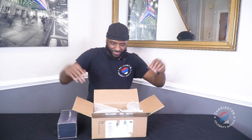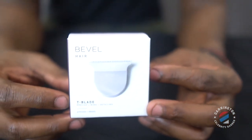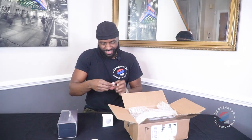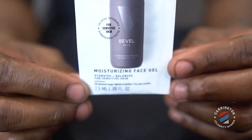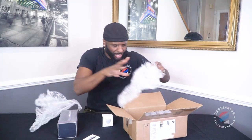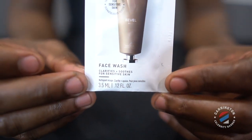Boom! The Bevel — the official Bevel review. One of the best clippers in the world. Okay, so it comes with a T-blade, comes with exfoliant toner, also comes with a moisturizing face gel — I'm definitely gonna use it — and you've also got a face wash in this box.